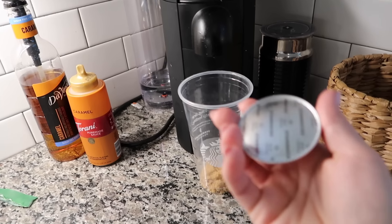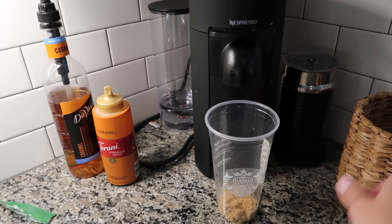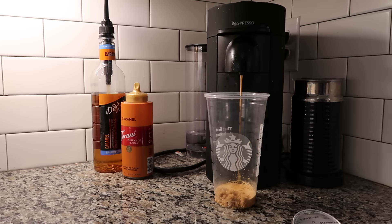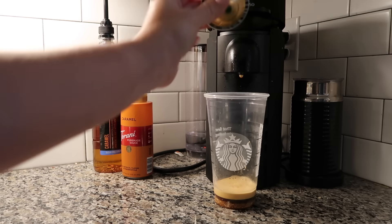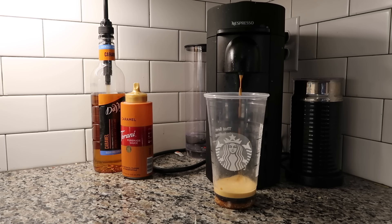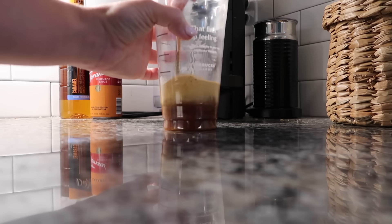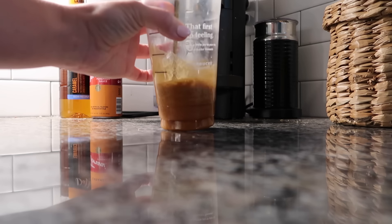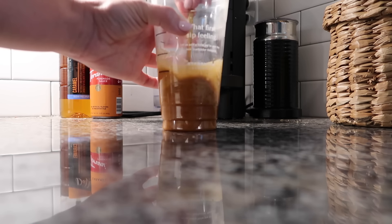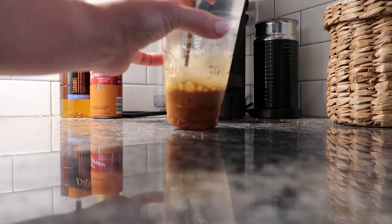These are the Starbucks pods — that's just a single shot, so I'm going to do two of those. I think I need to place an espresso order today. Let's brew it up. All right, let's do our second shot. Let's see how this mixes with the hot coffee. I know technically with a shaken espresso you shake it up, but I'm not going to do that. Let's just mix it up really well — everything kind of dissolved.